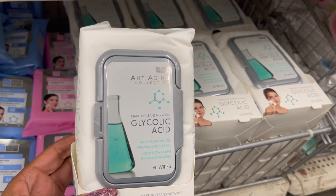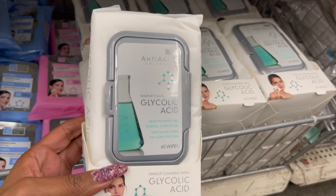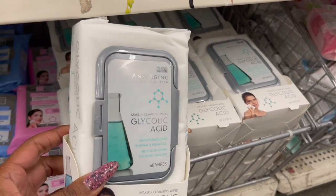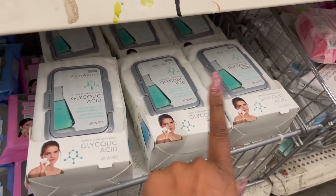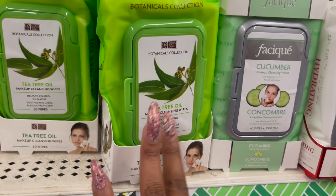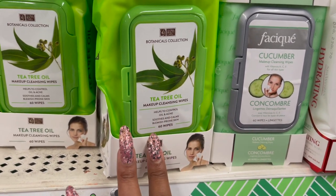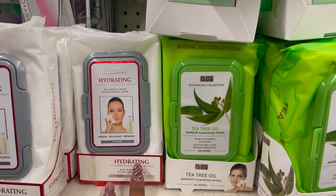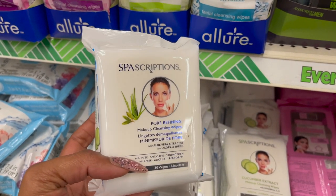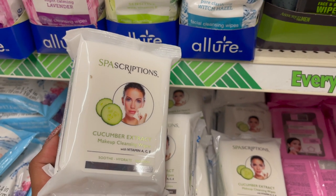These also look new, guys — Global Beauty Care Anti-Aging Collection Makeup Cleansing Wipes with glycolic acid to help promote cell renewal and reduce oil, and helps slow down the aging process. You get 60 wipes for a dollar — that's an amazing deal because Global Beauty Care is sold at Big Lots for a lot more. Also new: the Botanicals Collection with tea oil Makeup Cleansing Wipes — 60 for a dollar. And these look new by Spa Works — rehydrating with goat's milk and hyaluronic acid. And these by Spa Scription: Pore Refining Makeup Cleansing Wipes and Cucumber Extract Makeup Cleansing Wipes — 30 each, soothe, hydrate, and nourish.